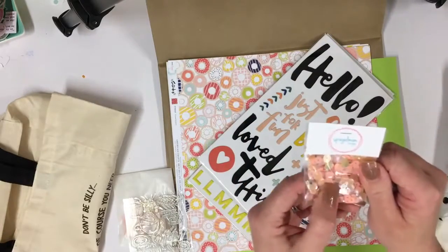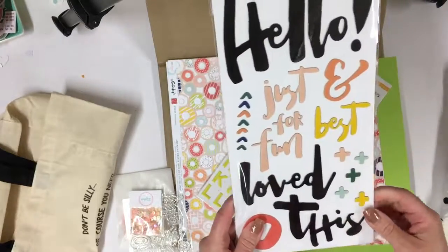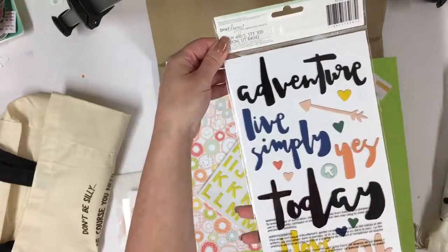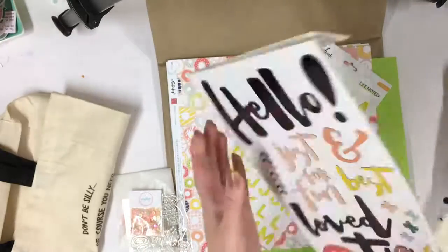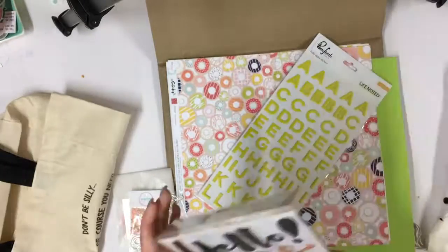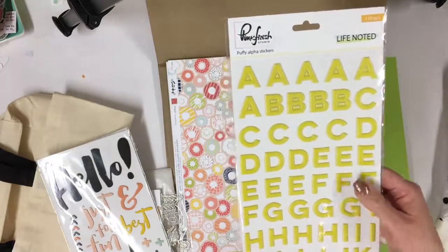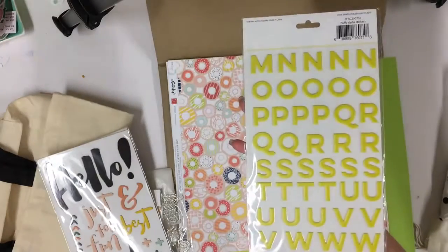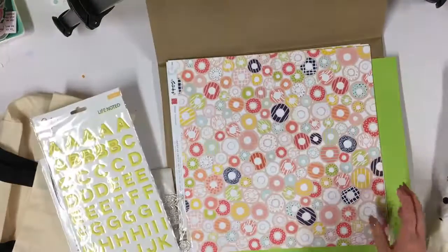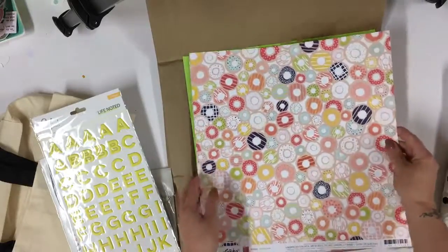We've got some lovely sequins this month with some stars. I've got some really nice chipboards — there's lots of Dear Lizzie in this kit this month, and these are absolutely fantastic for making easy titles, so I'm really pleased with those. I love the Pink Fresh puffy alpha stickers this month — lovely color, really happy. I just really love Pink Fresh Studio; whenever we get anything of theirs in the kit I always feel excited about using it.